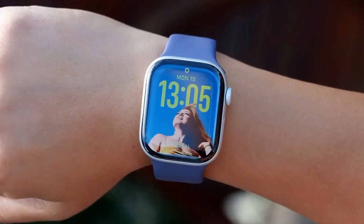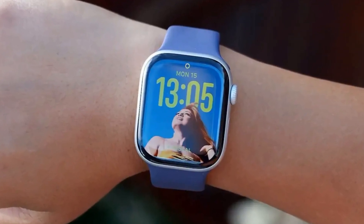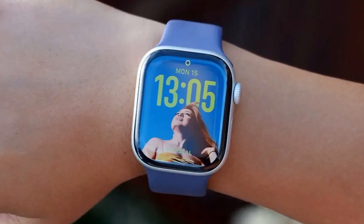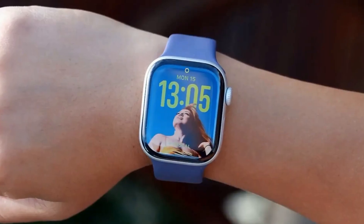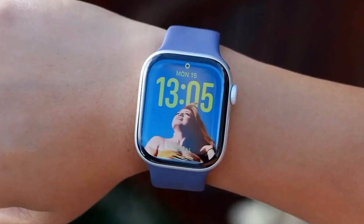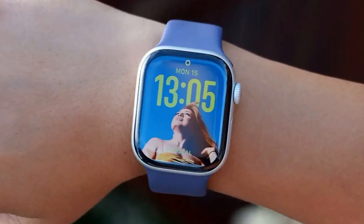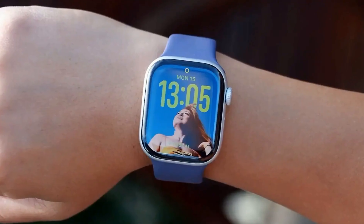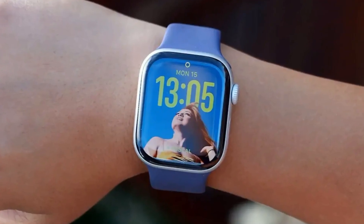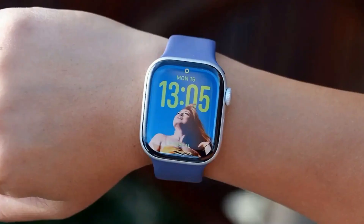Apple Watch Series 11 – A Silent Revolution in Health and Durability. The tenth generation of the Apple Watch arrived without much fanfare, and the Series 11 continues this trend of understated evolution. While a radical redesign isn't on the table, the Apple Watch Series 11 is far from ordinary. It boasts significant upgrades including new health-focused features, enhanced durability, 5G connectivity, a groundbreaking wrist flick gesture, and the promise of extended battery life.